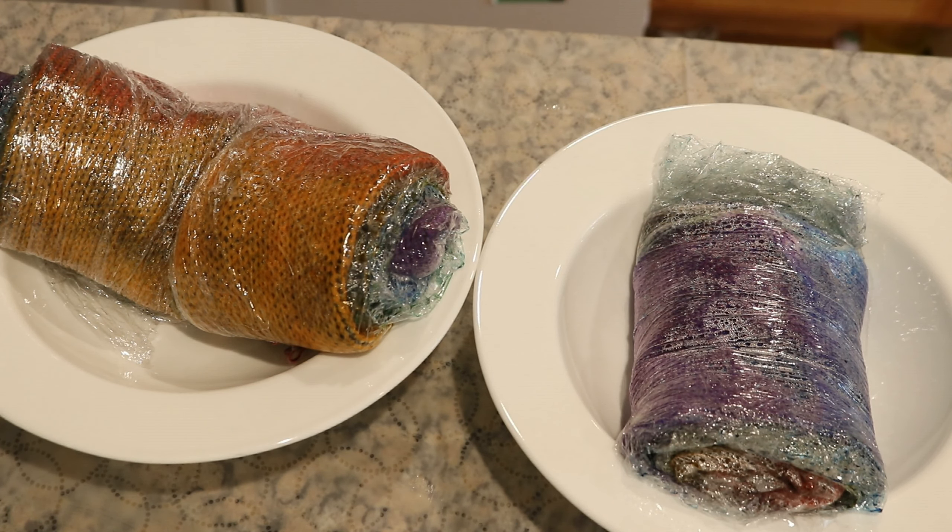Once the blanks were done heating in the microwave, we just needed to let them cool completely before we could wash them. This gives some additional time for the dye to heat set, and usually takes 20 to 30 minutes, or about an hour, to cool completely.